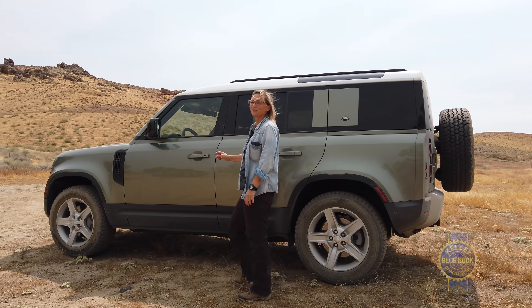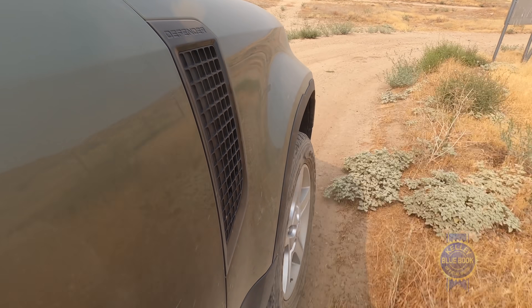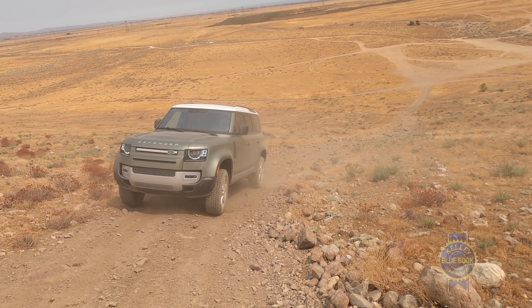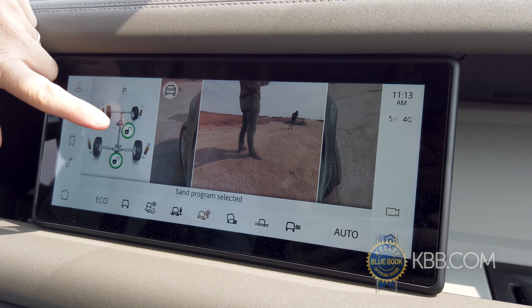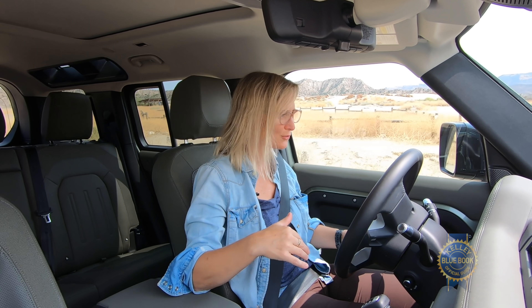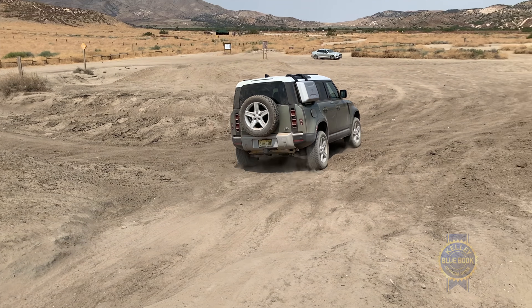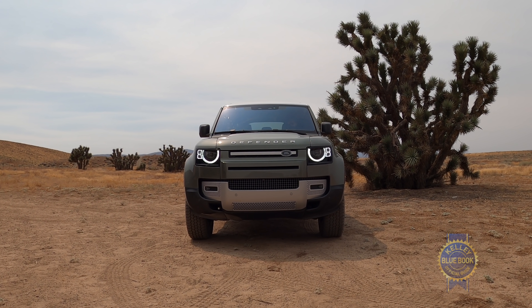I've competed in some off-road rallies and know a little bit about driving in the dirt, and that's where the Defender really shines. The terrain response system gives the driver a lot of information to work with in different conditions, and you can see how each mode configures the Defender's tools. The middle and rear differentials can lock fully or utilize a limited-slip system depending on conditions.